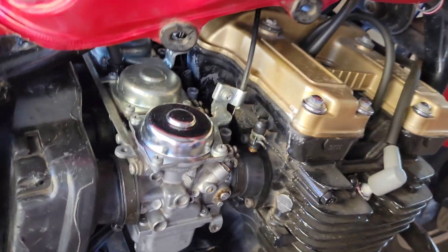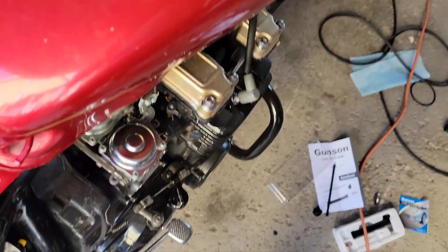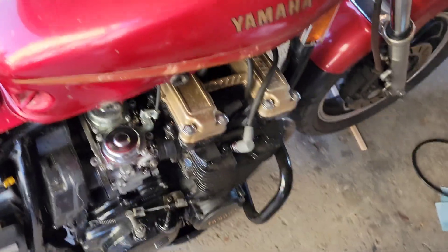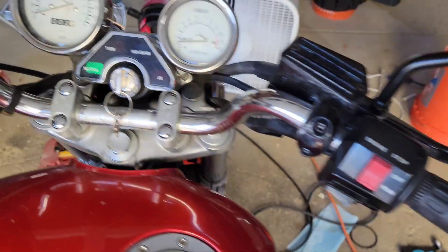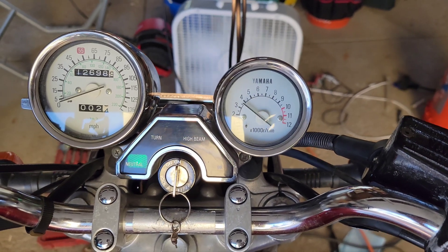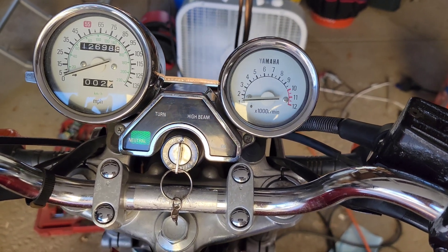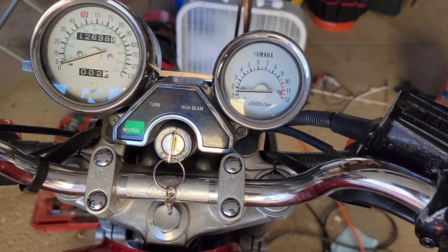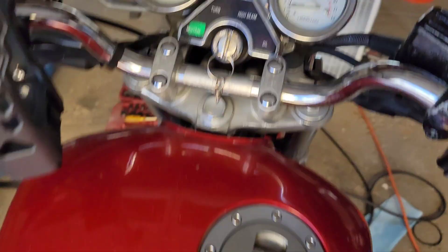It's running great now. Just to prove my point, I'm going to start her up. Nice idle — right back down. Much better.